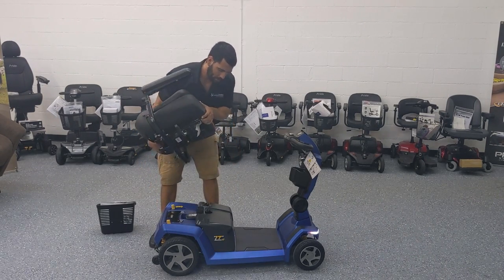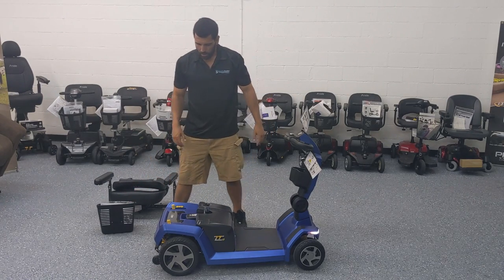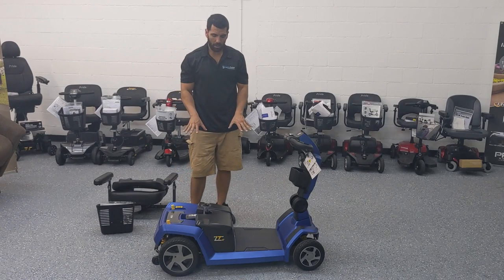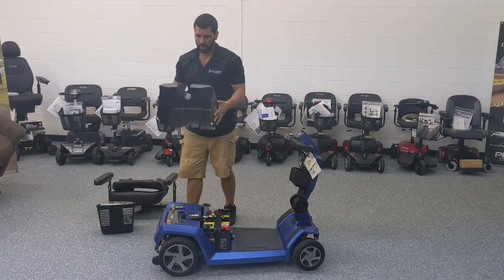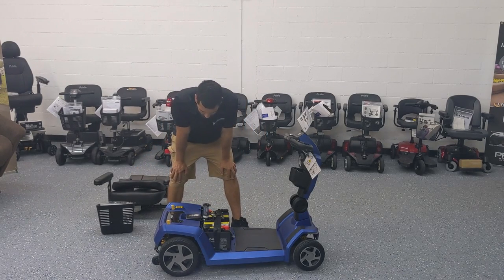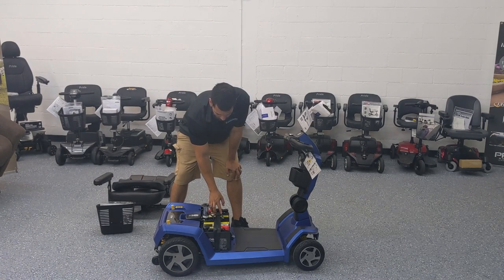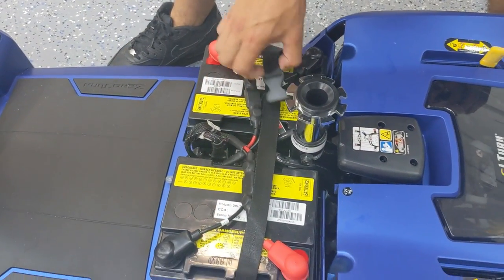We're going to go ahead and disassemble it now. The first step is to raise the seat and take it right out — easy as one, two, three, you just pick it up. The next step is to turn the battery off and uncover the battery area. You simply lift up this plastic shroud cover and it comes right off. There you can see the ZT10 insignia identifying the scooter, which is common across all Pride mobility scooters. The first step then is to find the battery strap buckle — we're going to get the camera up close so you can see.